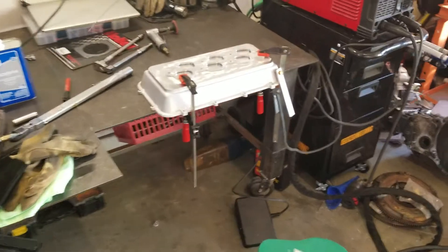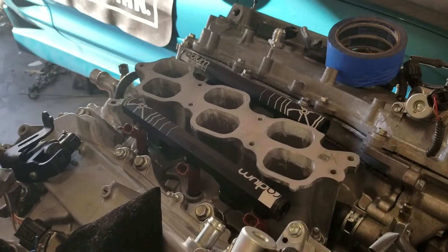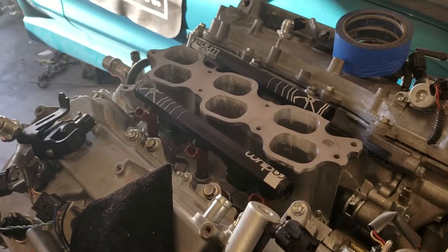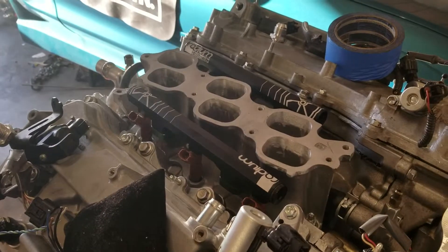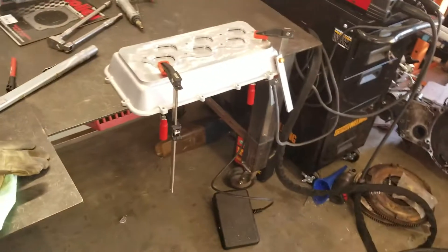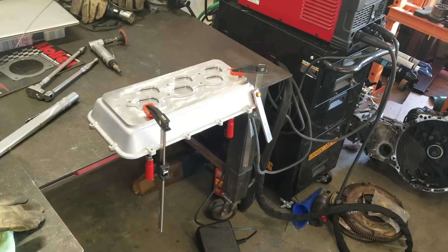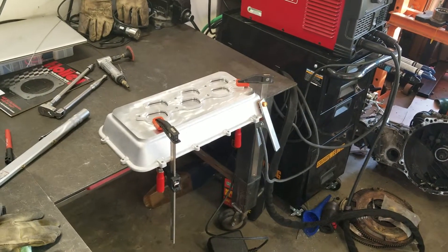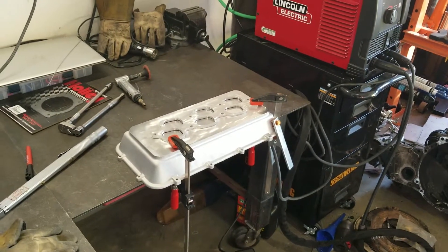The quarter-inch plate raised it up enough to where it'll actually clear the fuel rails now. I've got about an eighth inch — maybe a little bit more than an eighth inch — between the fuel rail and the bottom of the intake manifold. So I'm going to get to welding, just throw a couple tacks on it and then finish welding it the rest of the way. That's just a little update for now.